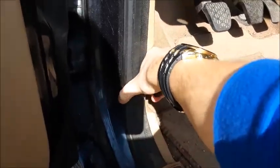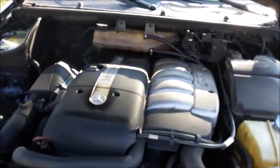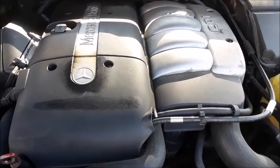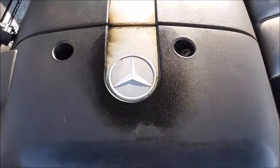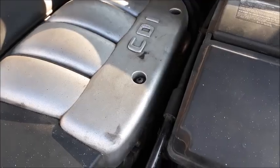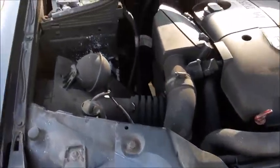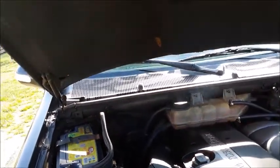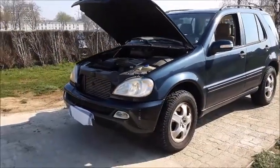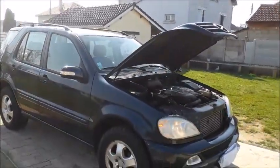Let's go ahead and pop the hood, which does take a little bit of effort to pull. This ML270 is powered by a 2.7-liter, dual overhead cams, 20-valve, turbo diesel inline 5-cylinder, which produces 161 horsepower at 4,200 RPM and 273 pound-feet of torque between 1,600 and 2,800 RPM. It is 0-60 in 10.6 seconds and has a top speed of 185 kilometers an hour, or 115 miles an hour. It has an 83-liter or 21.9-gallon fuel tank, and is estimated to get 12.4 liters per 100 kilometers in the city, 7.7 highway, and 9.4 combined.